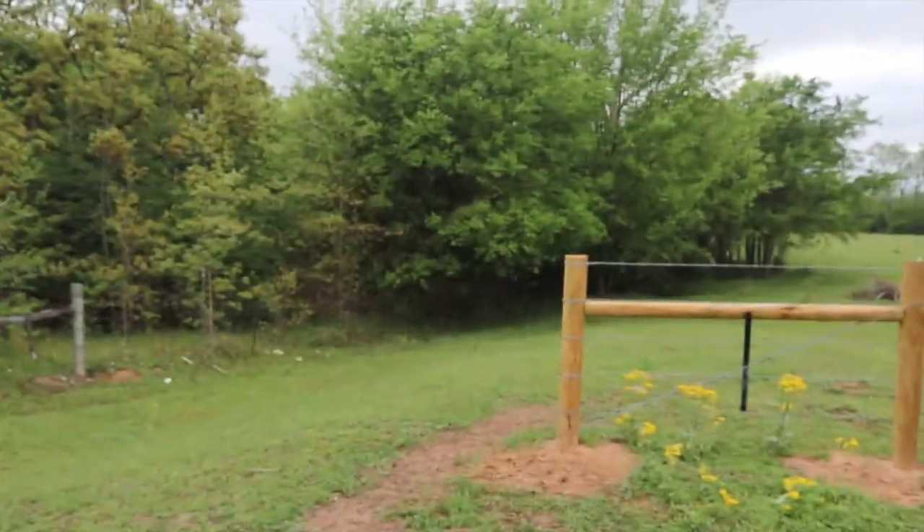What's up everybody, welcome back to the channel. This is Ryan from Freedom Foods Farm and today we have a little bit of a project. One of the things I forgot to mention in the video about how we're assessing the new farm across the street — my dad's place — there's a fence missing.